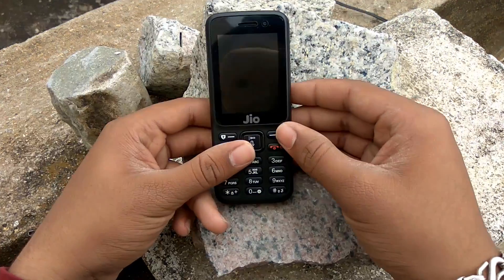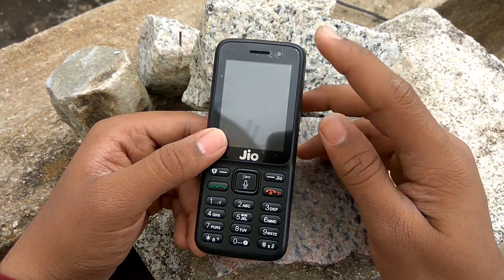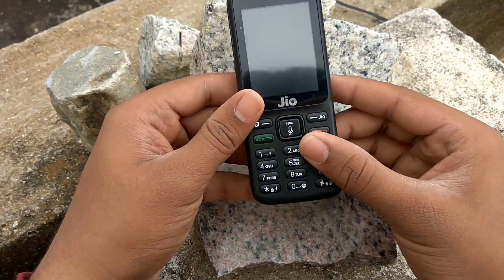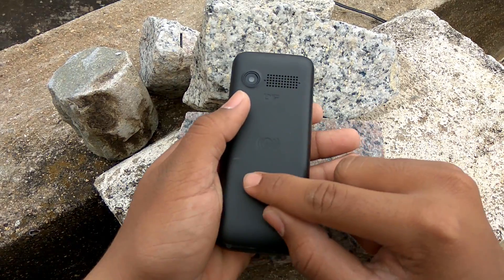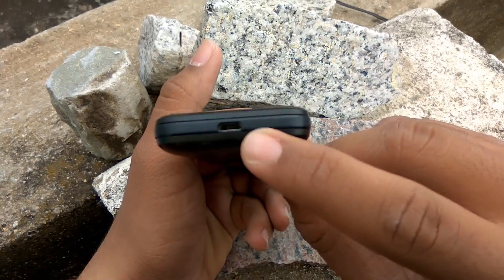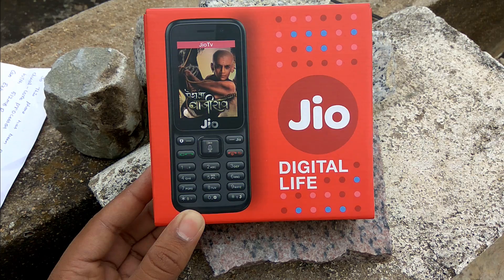In front we have a 2.4 inch display with a 0.3 megapixel camera and a T9 keypad. At the back we have a 2 megapixel camera, speaker, Jio logo, and an NFC sensor. At the bottom we have a micro USB charging port, and at the top we have an LED flashlight and a 3.5mm jack.